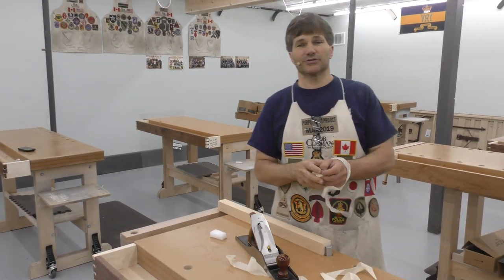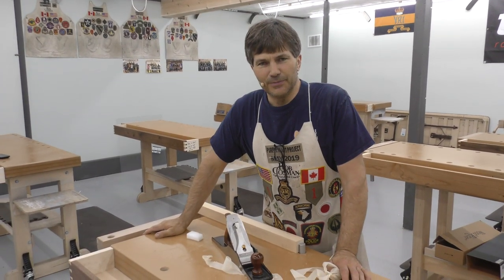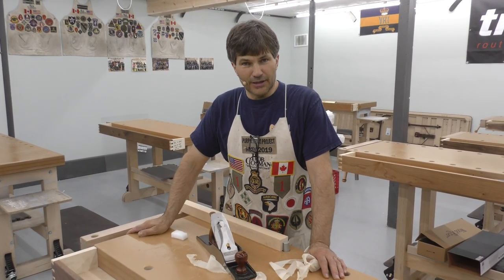Hi, I'm Rob Cosman. Welcome to my classroom. On August 17th, which is a Saturday from nine until six, we are offering our first hand plane sharpening workshop here in our new shop.